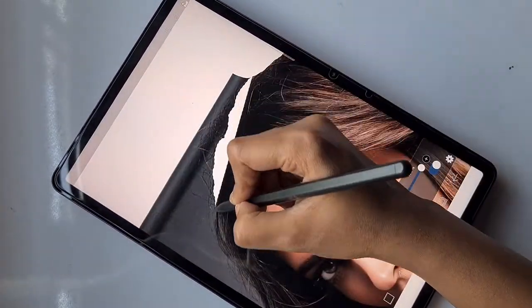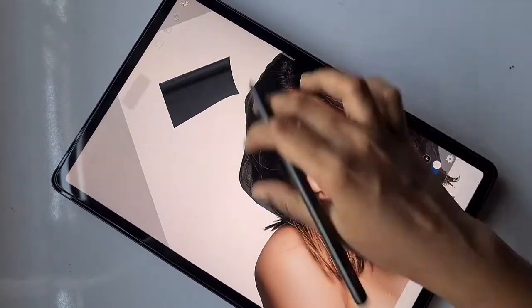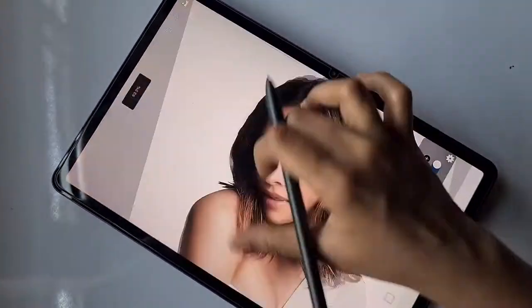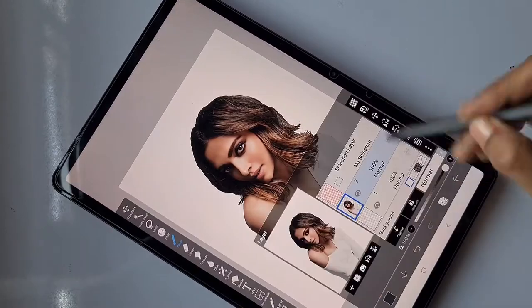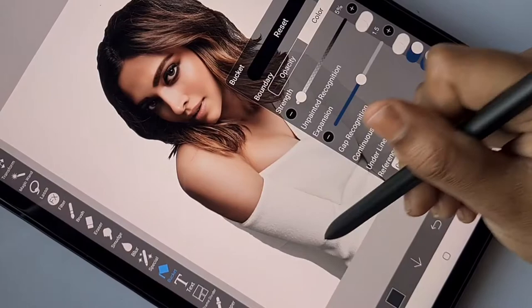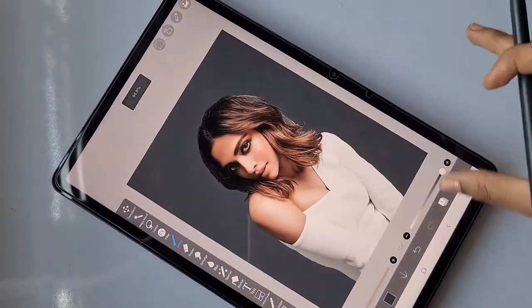You can remove the background or just blur it — it's up to you. For this, I'm removing the background using the lasso eraser, which is perfect for such a minute erasing process. Now I'm going to add the background on a new layer. Make sure while using the bucket tool you click on the 'current layer' option, so it doesn't turn out messy.